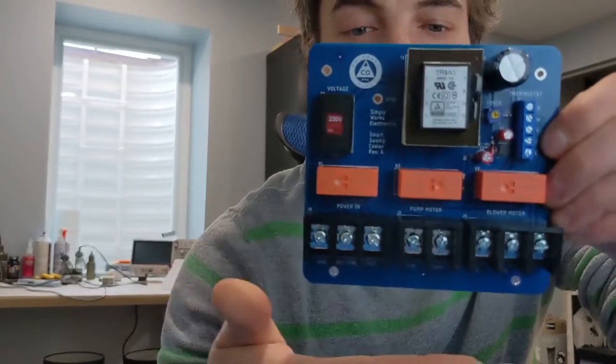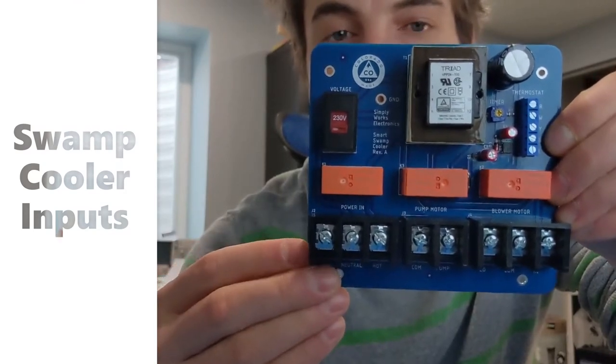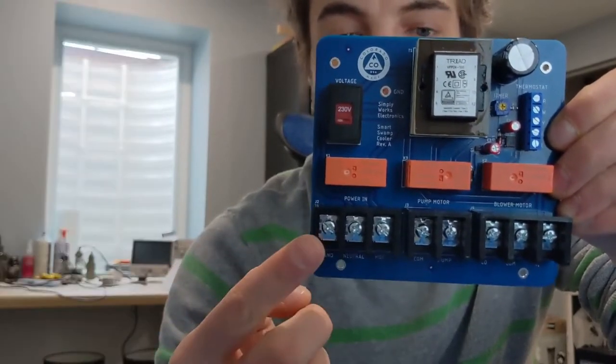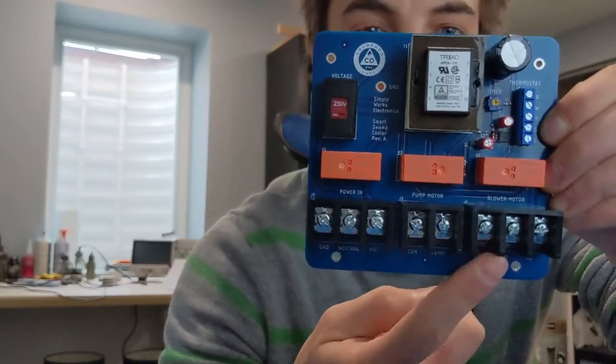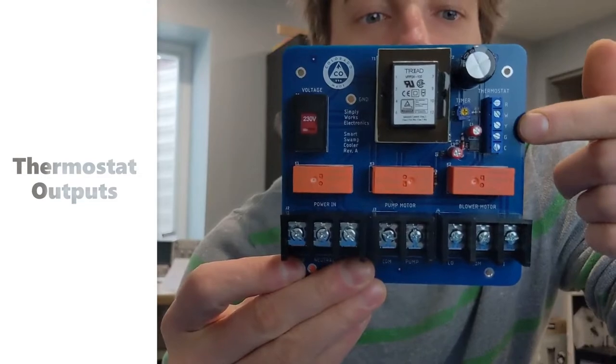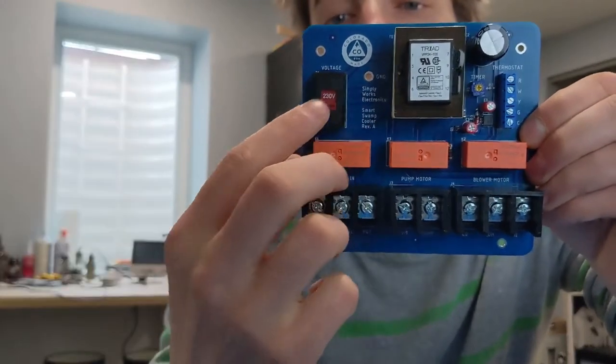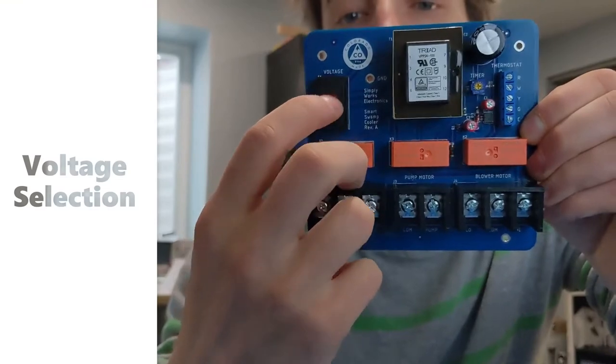You've got your inputs that come from the evaporative cooler — the power, pump, and blower motor. And you've got your outputs from the smart thermostat. You also have the ability to switch voltage from 120 to 240.